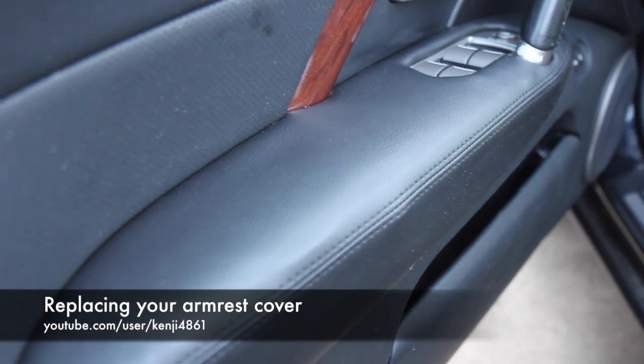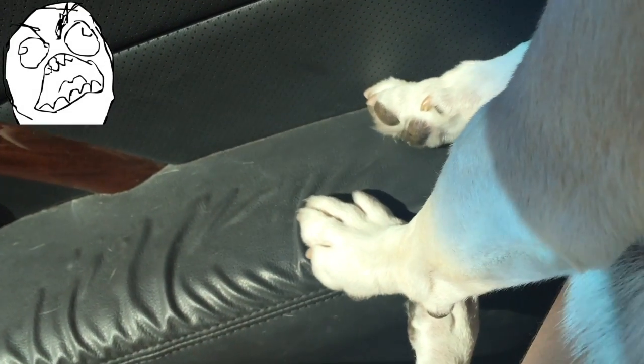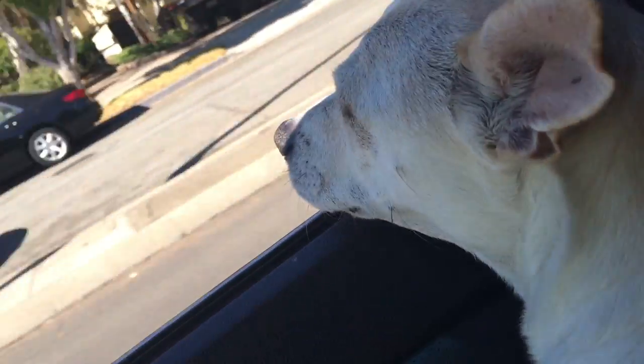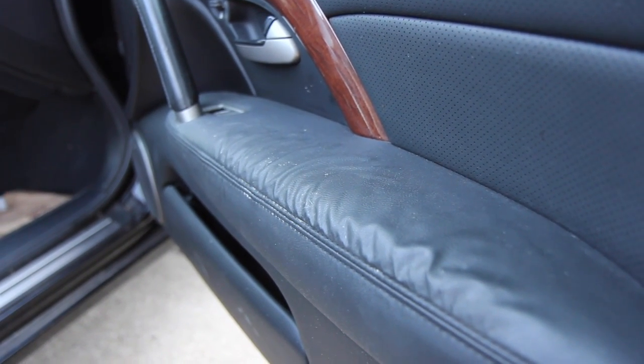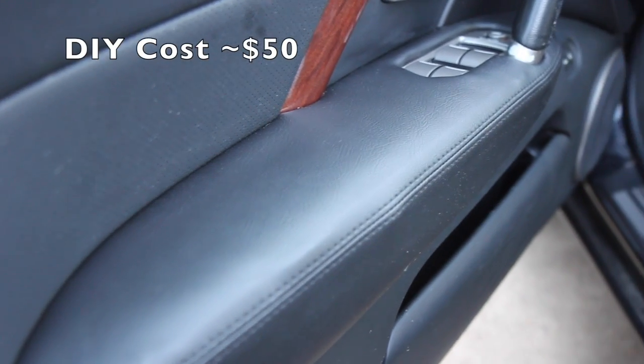You're probably thinking of replacing your door's armrest cover. My door armrest was starting to bubble — this was most likely done by my dog. From reading online forums, it seems like many of you have the same issue. Let me show you how I fixed this issue for around $50.